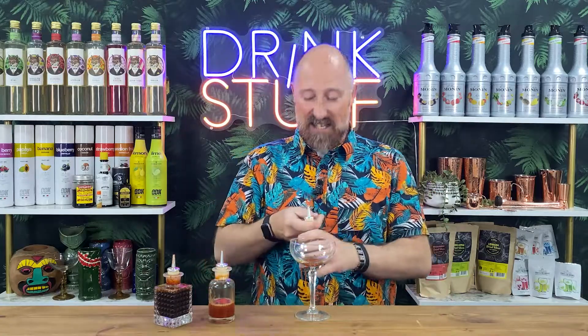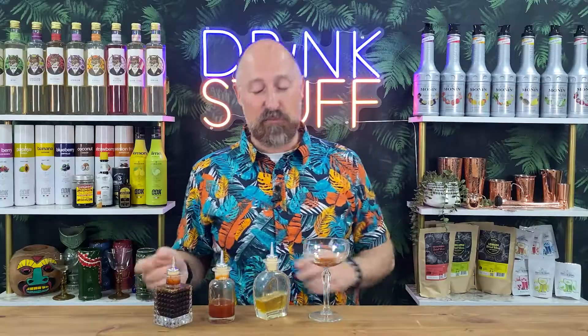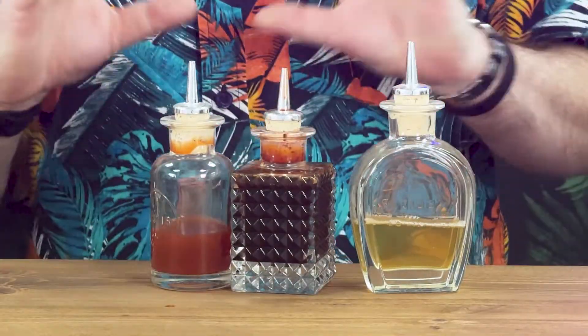These are all the same — sort of smaller, just slightly less in the dash. Really easy, really comfortable to use. So that is the Elixir Dash Bottle set. Honestly, I think every home bar needs something like that. Just looks really cool.